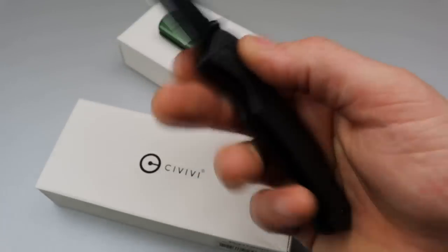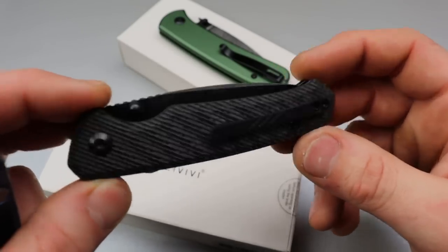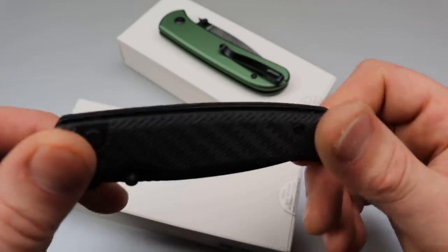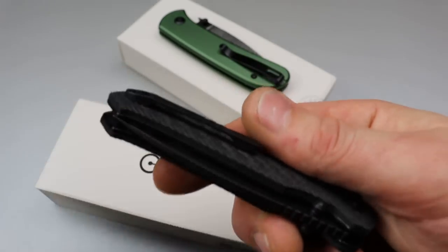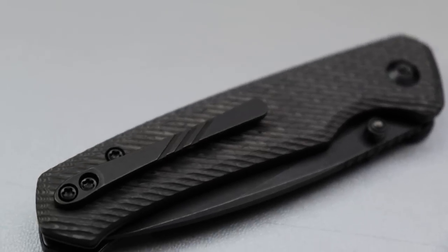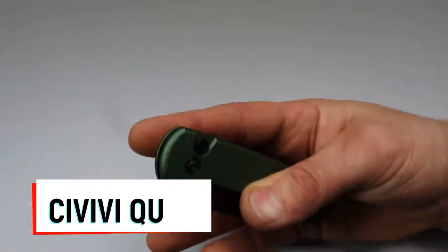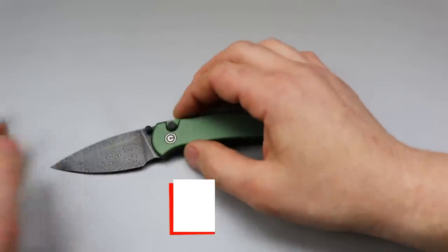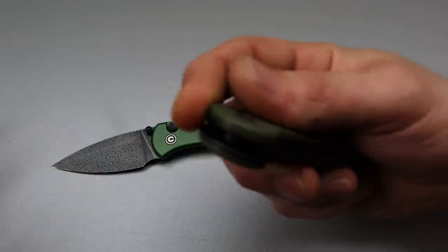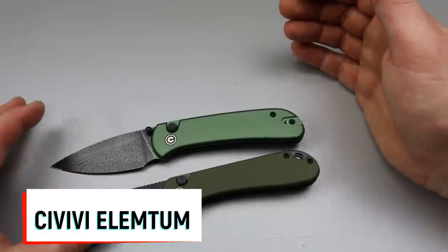My Altus has aftermarket Applied Weapons Technology scales — they were a gift and I really appreciate them, some of the best aftermarket scales I've had. It also has a titanium clip from Civivi that you can buy for any Civivi knife. Now, the brand new Civivi model is the Civivi Cubit, and I'm saying this is an absolute Civivi killer — I'll talk about many reasons why.